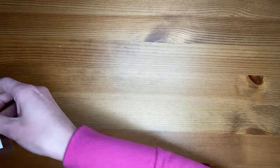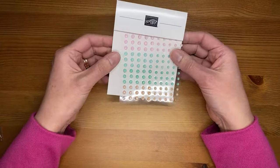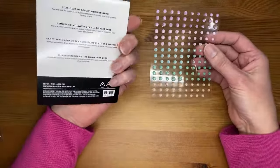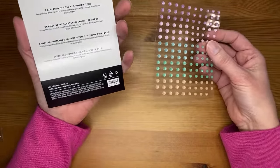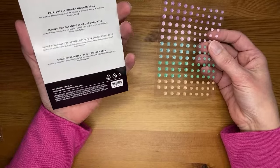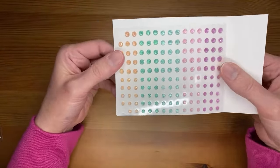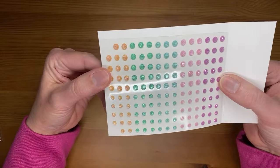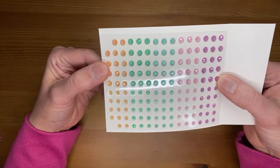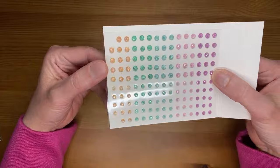Then we've got some in color shimmer gems. A couple are missing on here because I already made a project with them and posted it on my blog this morning — I couldn't help myself. So these are the 2024 to 2026 in color shimmer gems. We've had gems like this before — they're really shiny, really pretty, and fairly flat, which is nice for mailing. They've got kind of a real fine glitter in them. Really pretty.